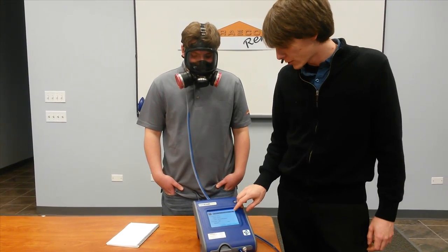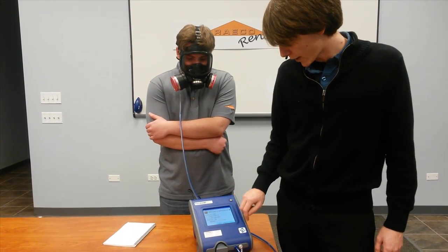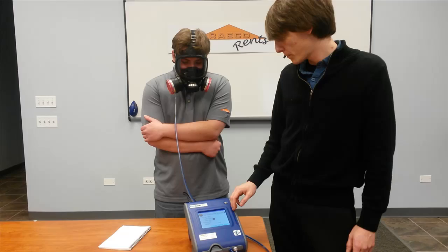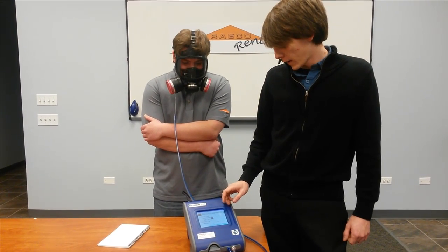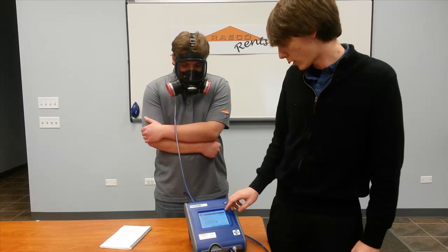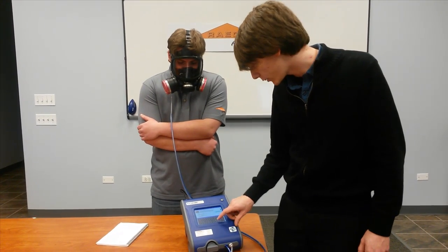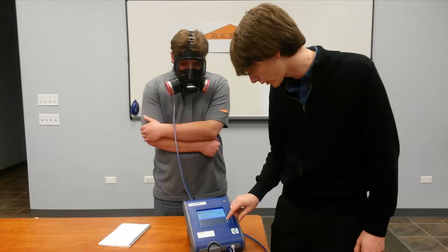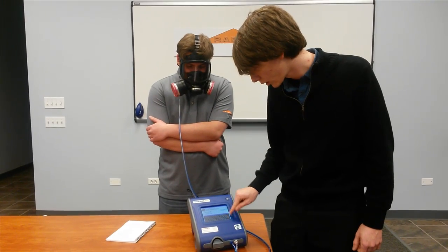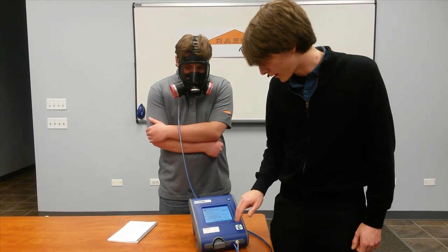The port account will prompt you to select a respirator. Pick the respirator that they're wearing and touch the next button. The last thing the port account is going to have you select is the protocol that you're going to test with. Most people are going to use OSHA. You'll need to enter the mask size — which is a medium for us — and the operator. I'm going to put my initials.